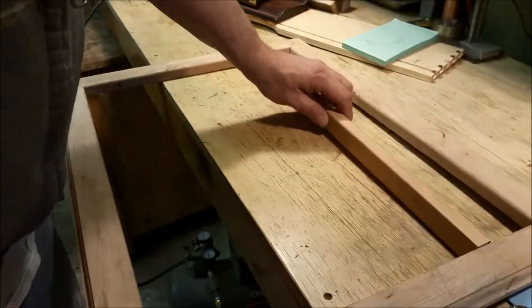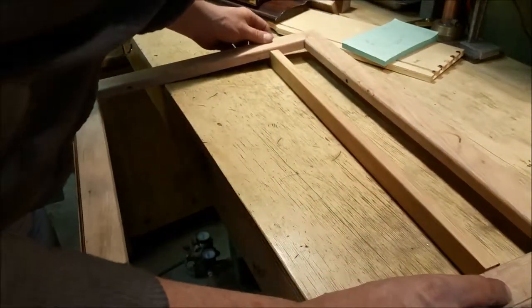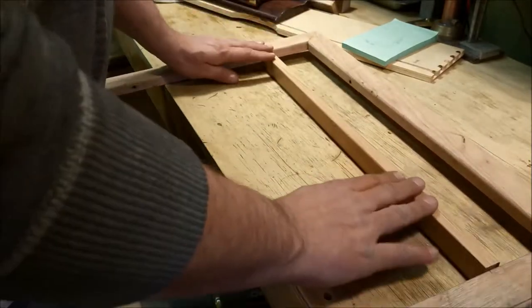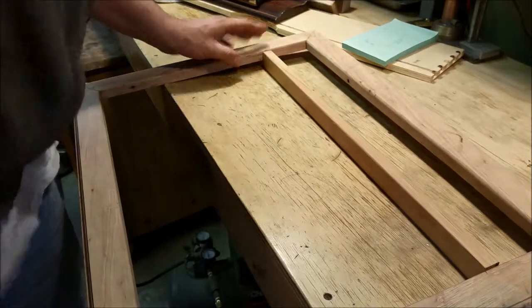I marked it on the front here, and I actually went and dry fitted it too. I can't see that mark there — I'll have to go re-mark it. But this will be the face, and I did overcut it, but I'm going to stick with it. I'll just fake it, probably with some wood patch.